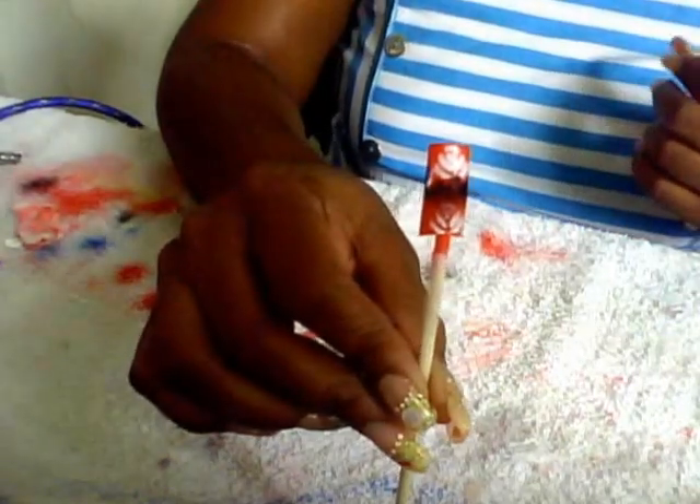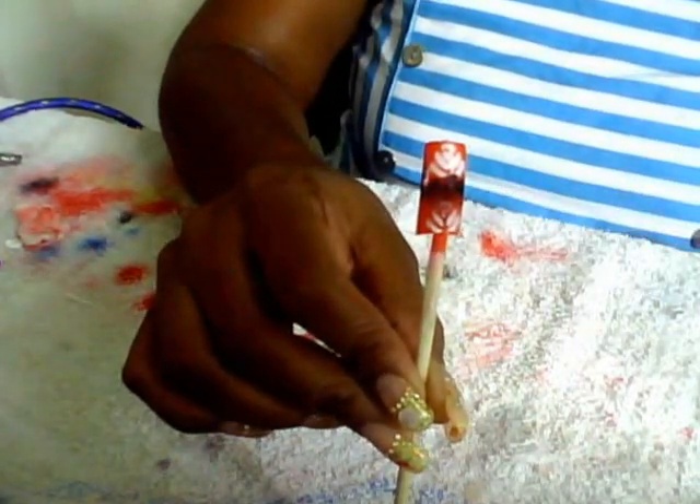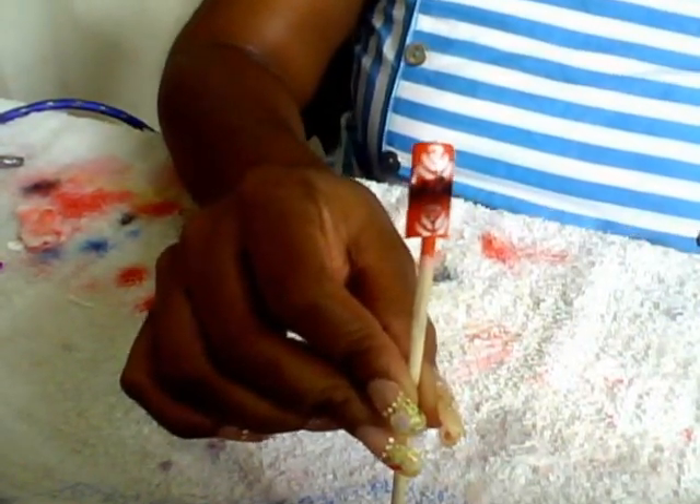Bye guys, thanks for watching. As I said, just a little practice work on my airbrush. Bye!